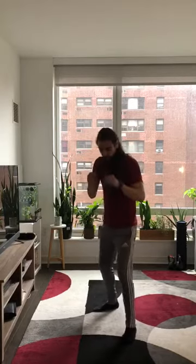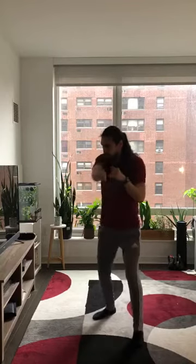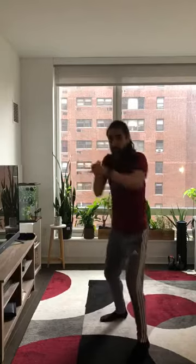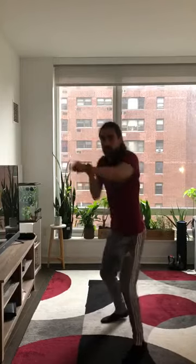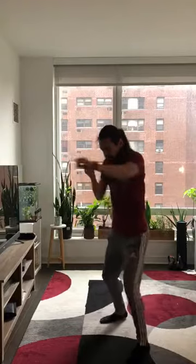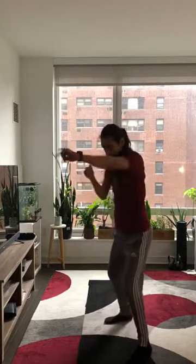Right after you do your 15 seconds of fast feet, you're gonna jump into 15 seconds of straight punching. Arms all the way out and bring it back. You can go as slow as you want or you can go as fast as you want, whatever you like. 15 seconds of straight punches.